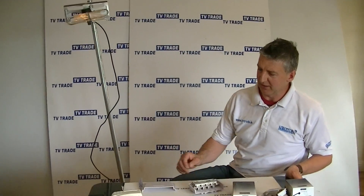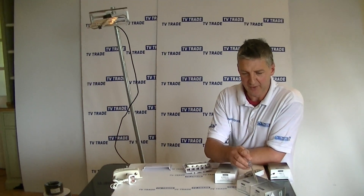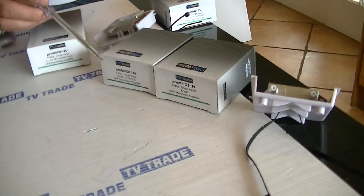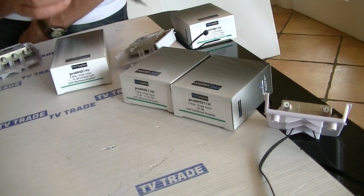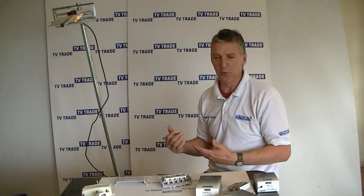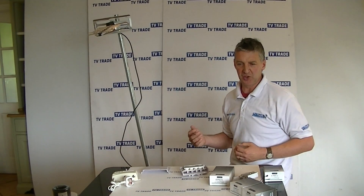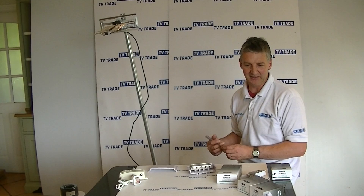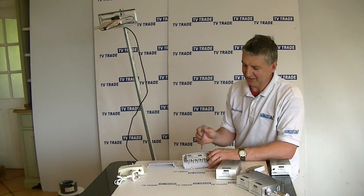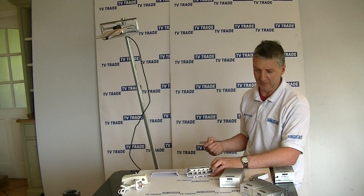Traditionally the main approach would have been with fixed gain mast amplifiers such as these. We have one here which is a medium gain at exactly 16 dB, and a high gain one at exactly 27 dB. The problem is you may not know whether you're in a medium, poor, or good reception area. By boosting it too much you can actually turn a bad signal into a worse signal. So if you're uncertain of what you need, a variable gain amplifier can be quite a good idea. The fact that this splits to four rooms is also very advantageous because it removes the need to use a separate splitter in conjunction with it.